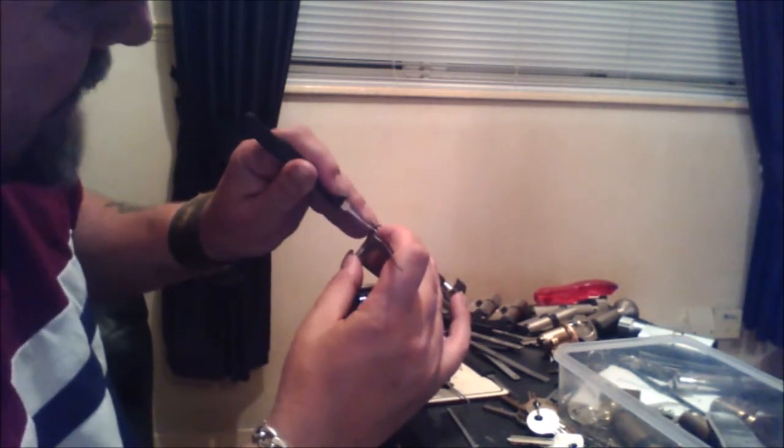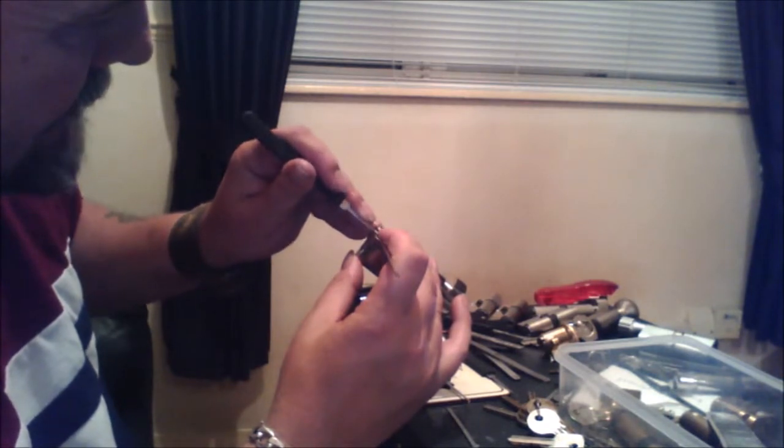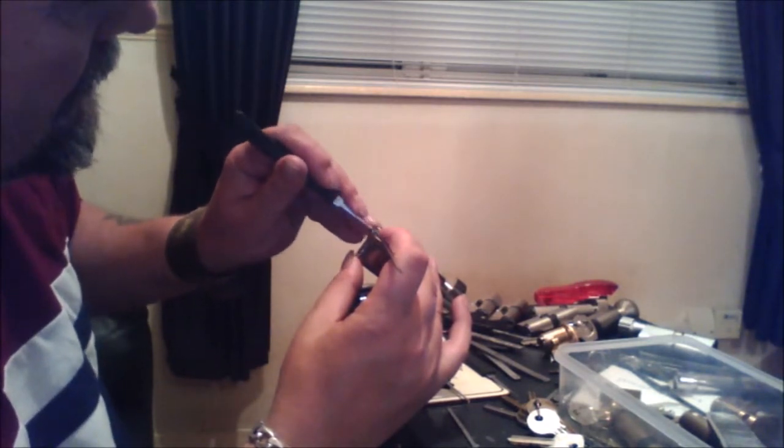A lot of crunch in there. Pin three again — and this is what it sounds like.